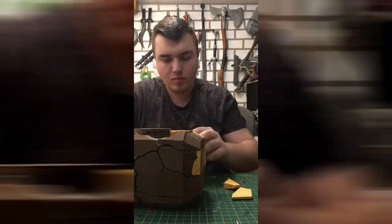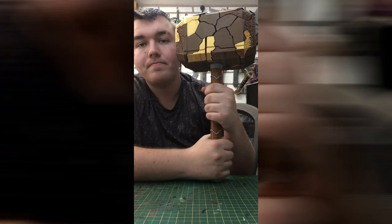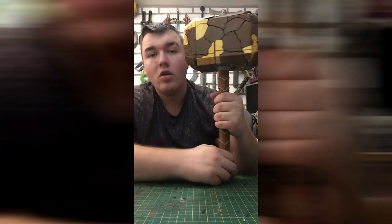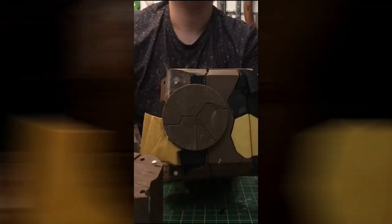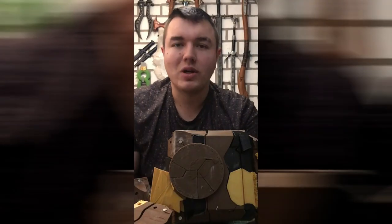I didn't put nearly that many in my model — you don't have to, but it'd work better if you did. Now I've got to paint it, which means taking it all apart. The good thing is, though, that I can break this and it will all snap back together. I can't demonstrate that.